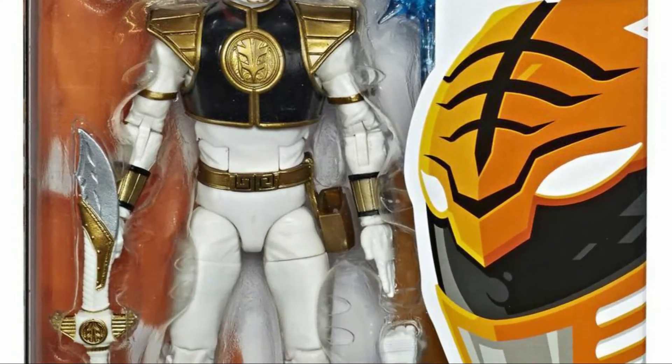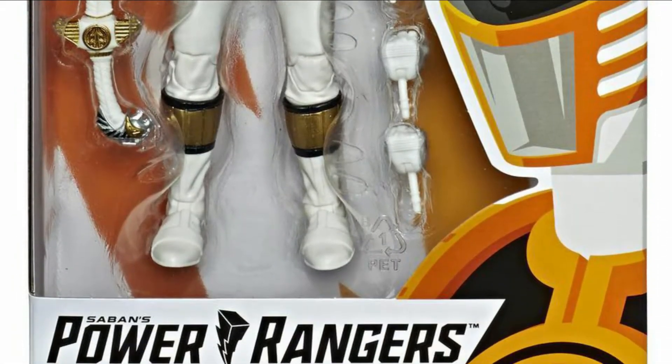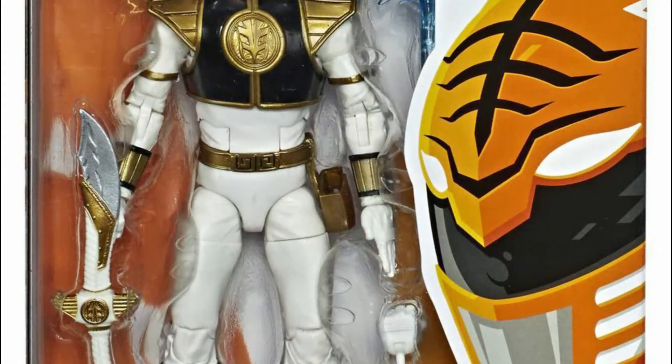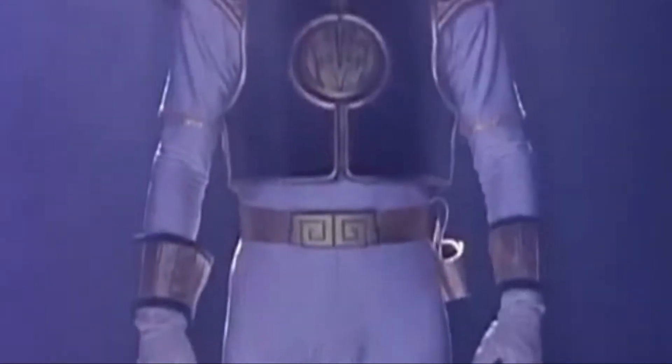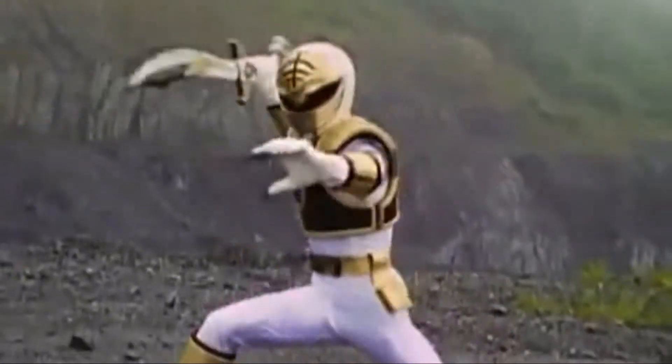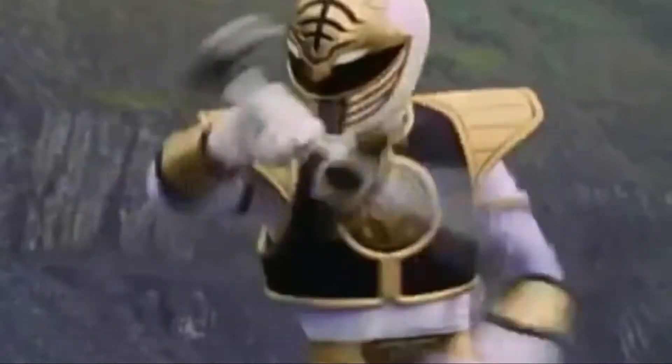Welcome to TSA — Toy Stash in Action — with another toy review. I'm Ranger Dave, and today we're checking out another Lightning Collection figure: the White Mighty Morphin Power Ranger. A big shout out to Walker Collections for helping us get this figure for the review. Let's get to it and get this figure open!